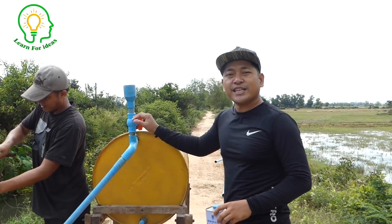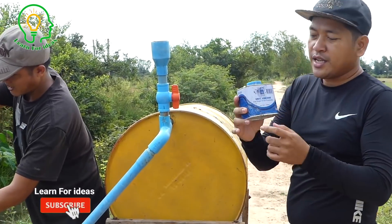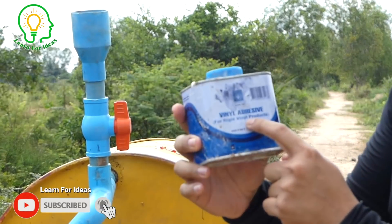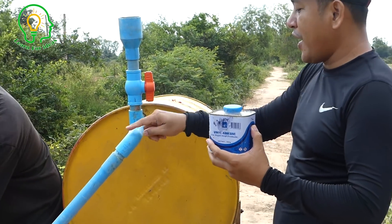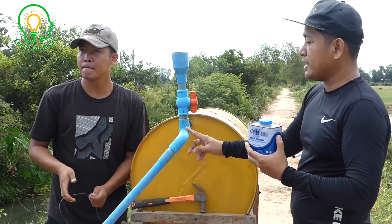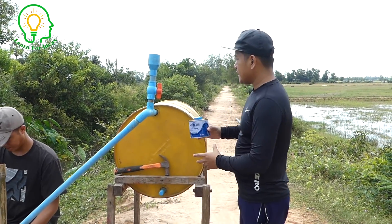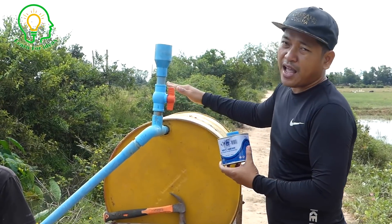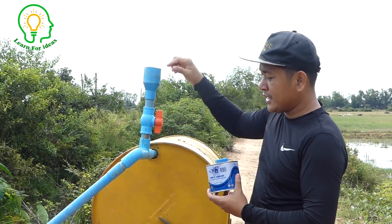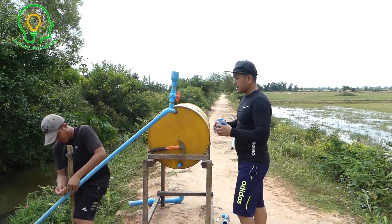Mr. Kom has already installed the intake water pipe. As you can see, it's very easy, but make sure you use glue that ensures it is airtight and watertight — not leaking air inside the intake water pipe. This is very important for the tram pump because if air is leaking, it will not work. This port here is for filling in water the first time when the tram is empty. Now we're going to install the output water side.